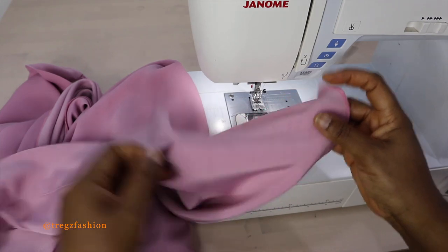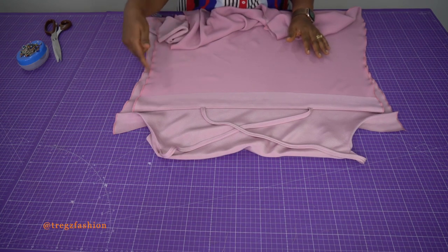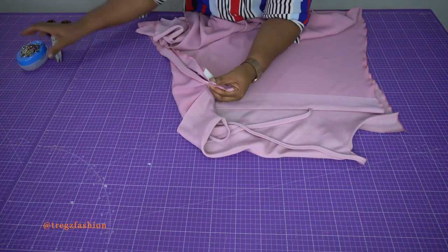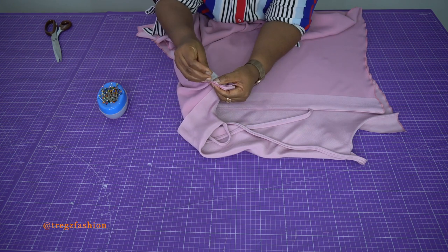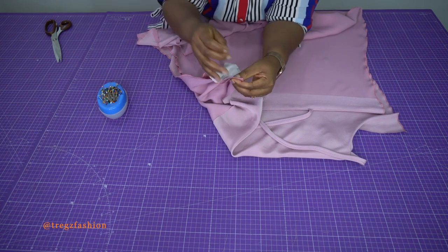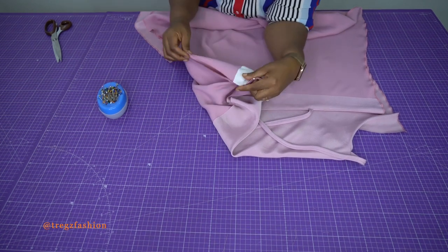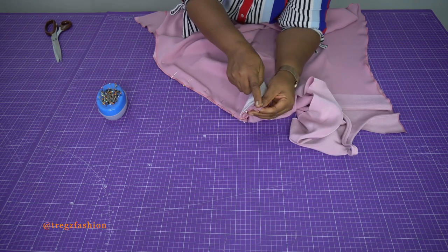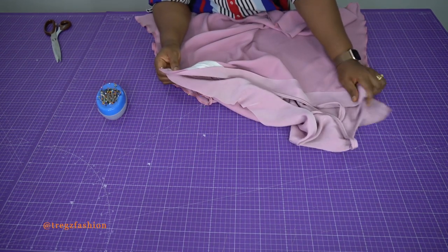Take it to the ironing board and iron it very nicely. The next step is to join the side seams — the front and the back side seam. Place them together and use your pins to hold them at the top where the facing meets. Pin them all the way down to the end. Take it to your sewing machine and stitch from the facing all the way down to the hemline. Do exactly the same thing for the other side.